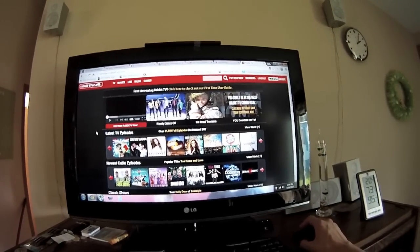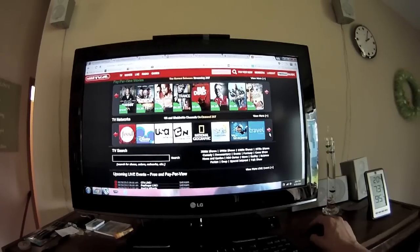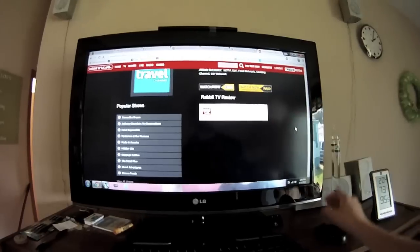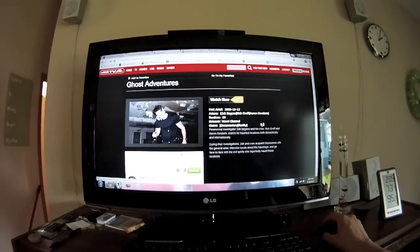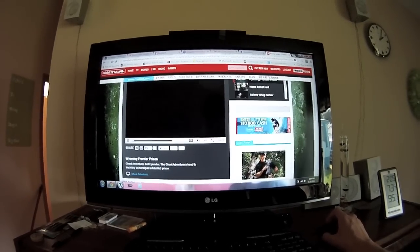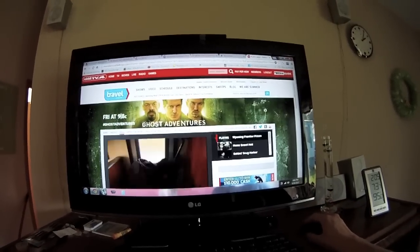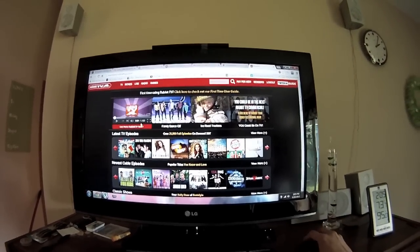Is there any actually good stuff? Travel Channel - I'll bet that's just their website too. This is literally like you pay ten dollars and it ports you to their website. Ghost Adventures, watch now free - and it takes you to the Travel Channel website. It's kind of cool that it gives you the links, but that's pretty much it.